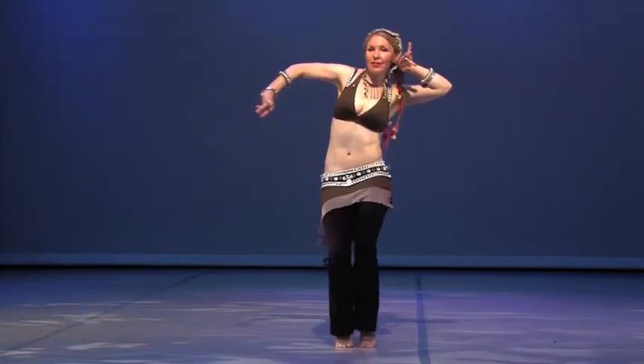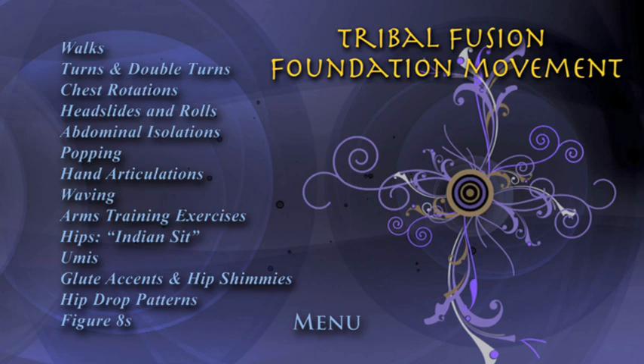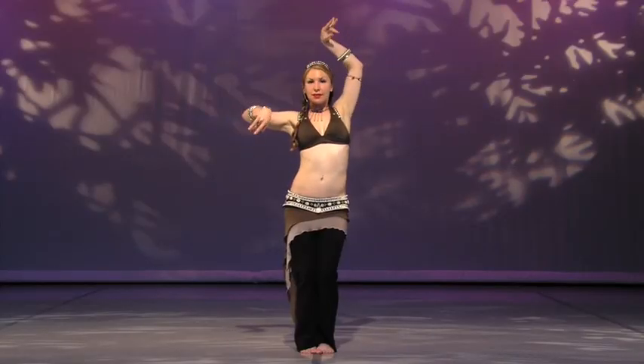In the tribal fusion foundation movement section, I'll break down a wide range of dance moves step by step. We have a special DVD menu for this section so you can quickly see what moves are included and select any move individually for review.